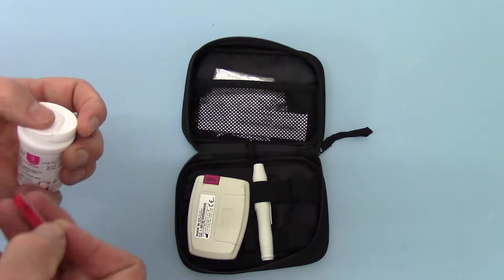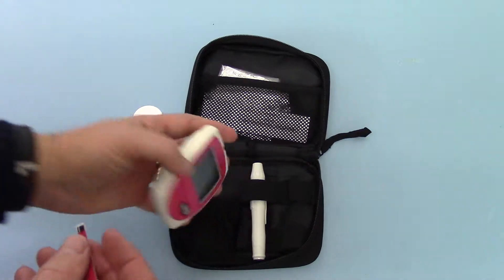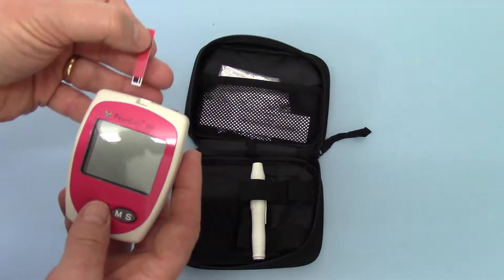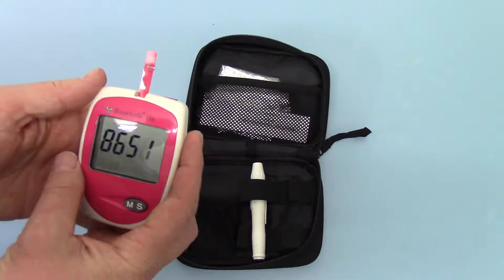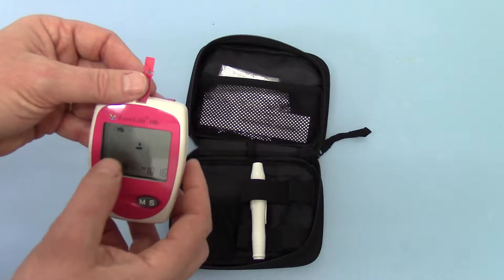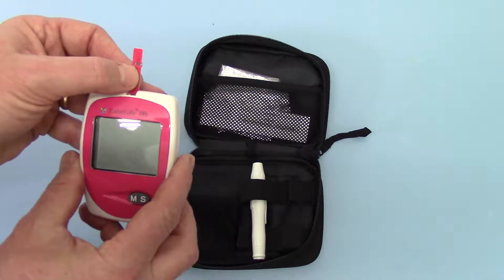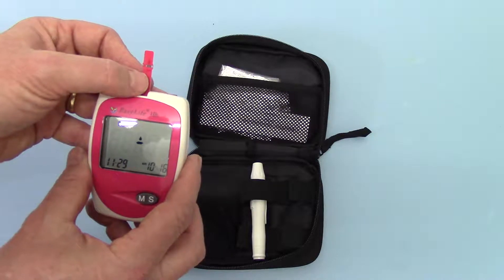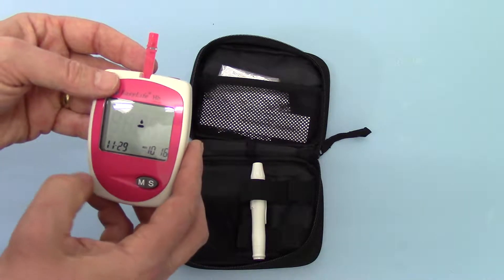One final check on this meter is by inserting a test strip into the top port. The code chip number is displayed and it's now asking for a sample of blood. And you've got the correct time and date there.